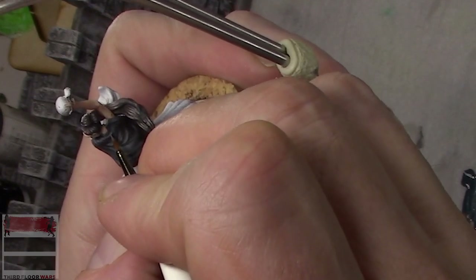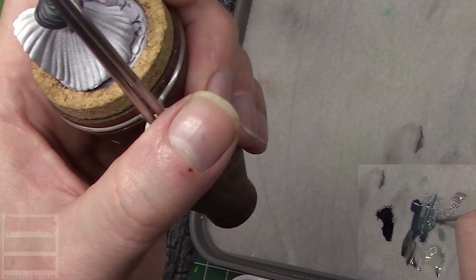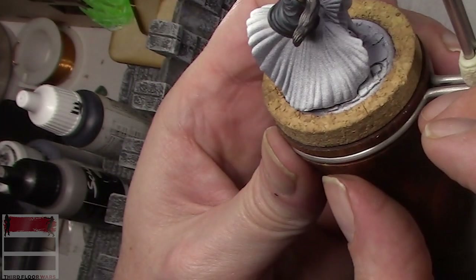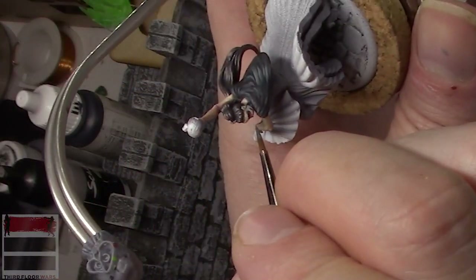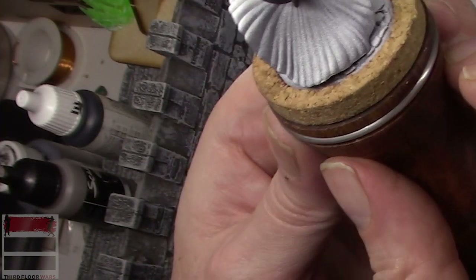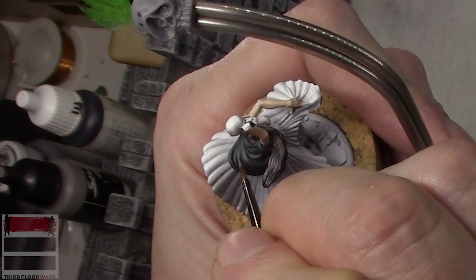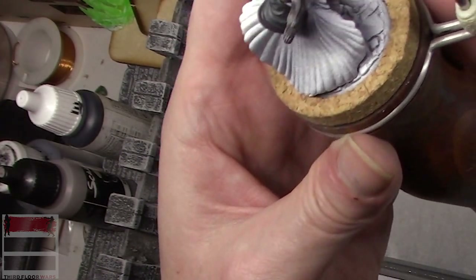We get more of that Rainy Gray, and then the final highlight is going to be a pure Rainy Gray, worked down via the flow improver so the transition even to the pure Rainy Gray won't be really harsh. If you're doing black right — unless it's a super shiny black like the hair — when you're done, it shouldn't look like you painted much, believe it or not. That's the challenge: we don't want to change the black nature. Now with almost pure Rainy Gray, these are going to be tight highlights, really defining where the light is hitting. Notice how I run them almost parallel to each other.